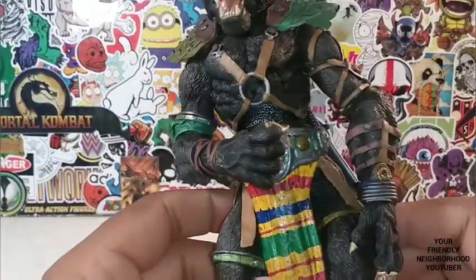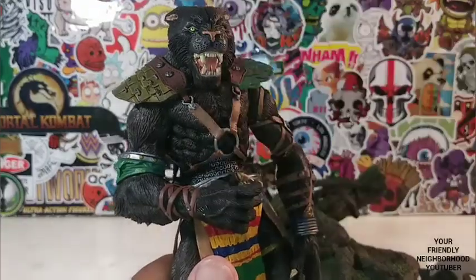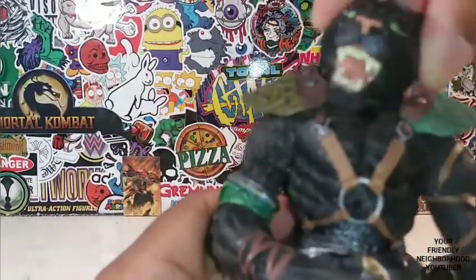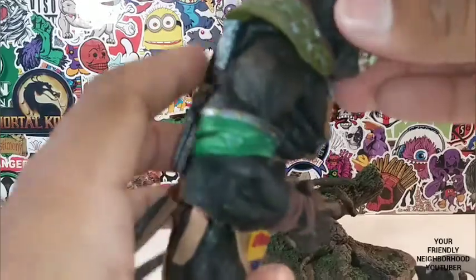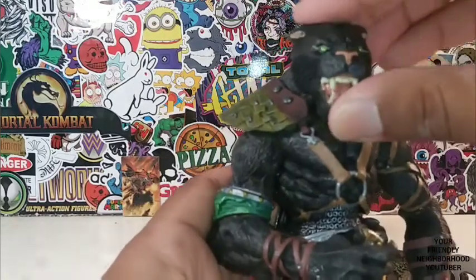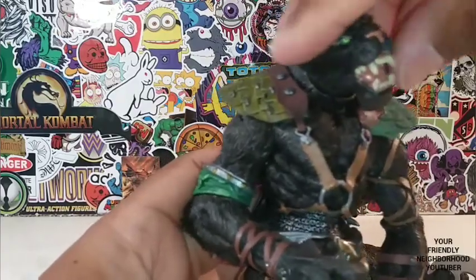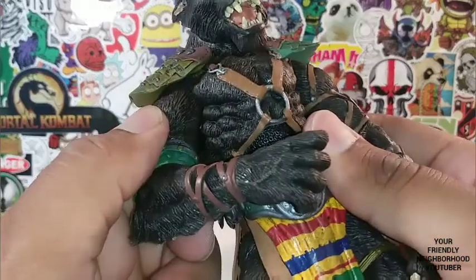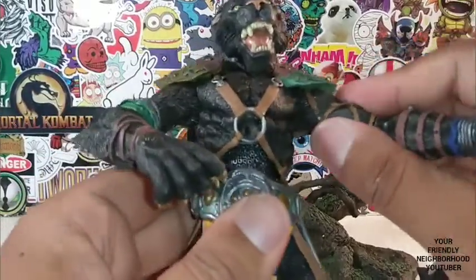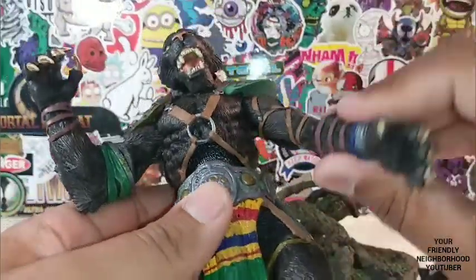So let's take a look at Toswana's articulation. Head movement — back and forth. It is on a ball joint; it can go up and down. Very, very dope. Arms — be gentle because it is an older figure. Arms extend outwards. Stan Winston — absolutely amazing, dude. He does have arm bends right there.